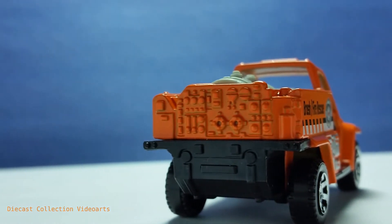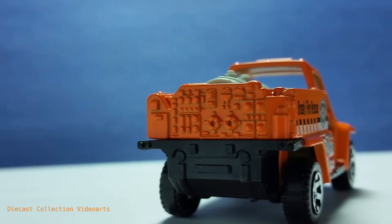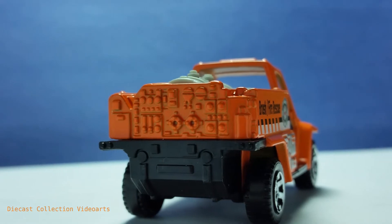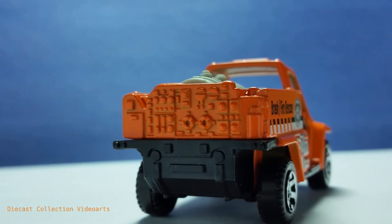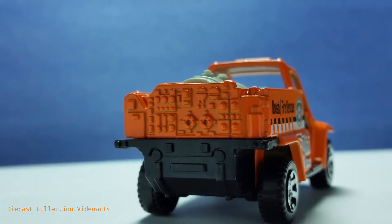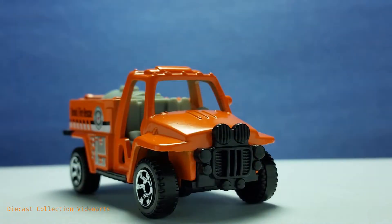There's even a compartment door on the left on the black bumper part, along with signal lights and a lift kit. There are so many details here, and I think the lack of paint can be okay because the many details compensate for that.